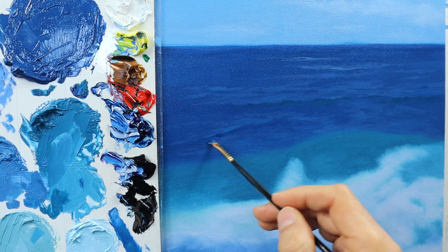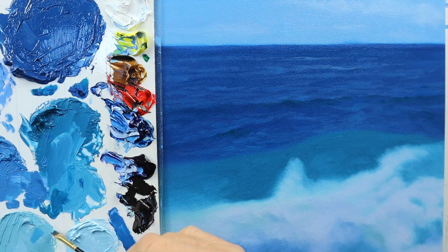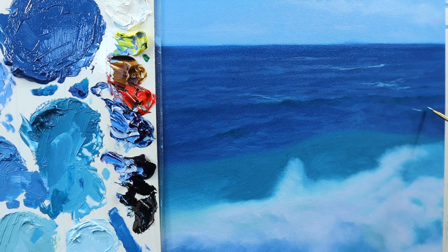Getting lighter colors first, then the darker color — kind of fleshing it out, making it a bit more 3D. It starts to look like waves, but the details are missing completely.